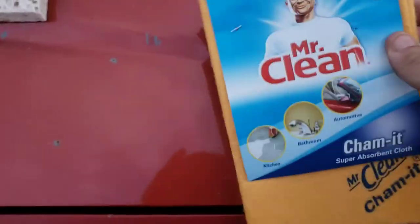Holy cow. Let's add another layer right here. Let's wipe this. Wow, that is a big difference.